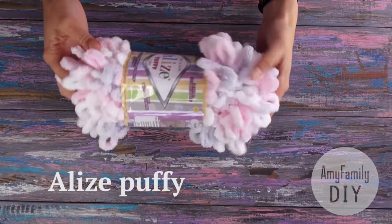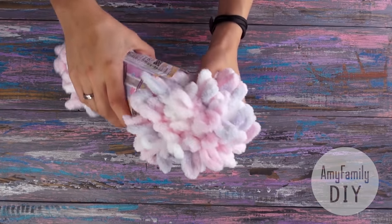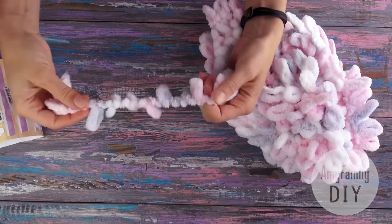I'm going to use Alize Puffy yarn. When I first saw it, I thought, what a nonsense of a yarn — how can you possibly knit from it? But not only does it turn out possible, but it also doesn't require any crochet hooks or knitting needles.